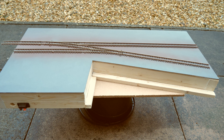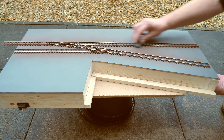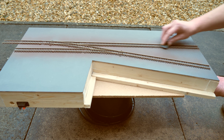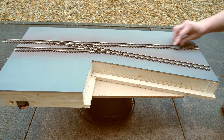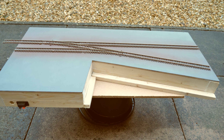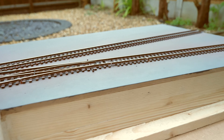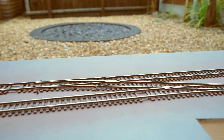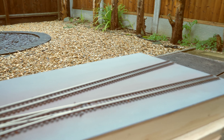My next job is to get this track weathered. What I want to do is give it a spray paint with some black or brown to take the shine off the inside of the tracks, then clean all the tracks up afterwards. I do need to make sure I protect all the point blades, so I'm going to put a piece of masking tape just inside all the point blades to give those protection so we still get electrical contact.